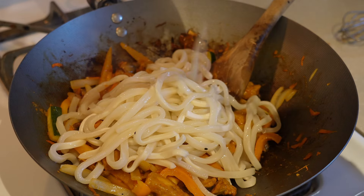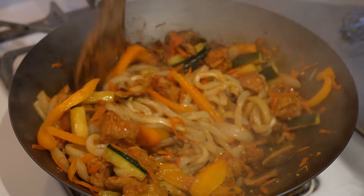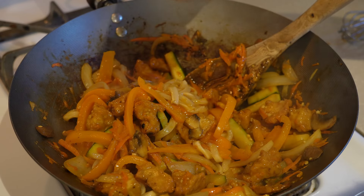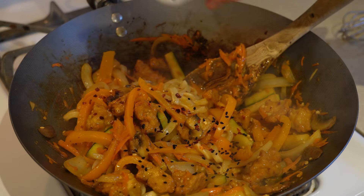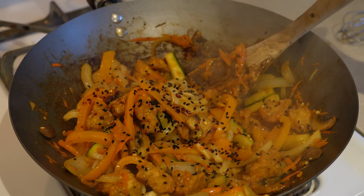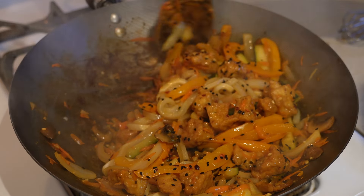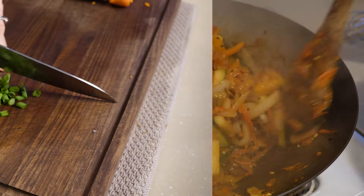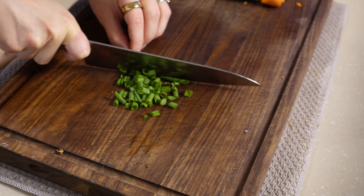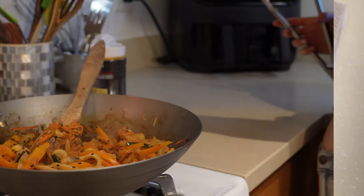It looks heavenly! Last minute additions: some crushed red pepper flakes - totally optional but I thought it needed some - as well as some sesame seeds. I have black sesame seeds which look really pretty. I'm also going to cut up a few green onions that I had on hand just as a nice additional topping. And now it is time to plate up!